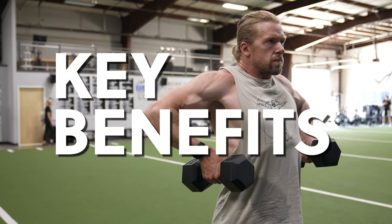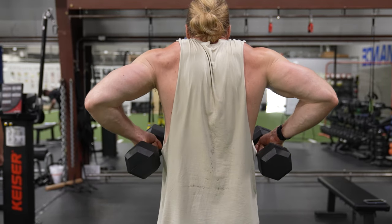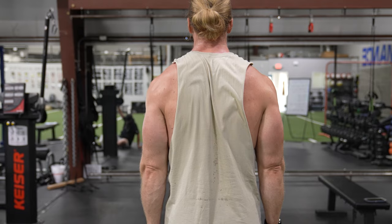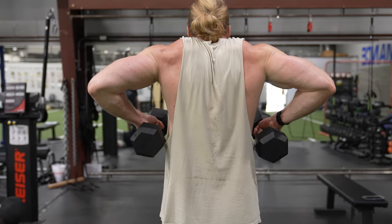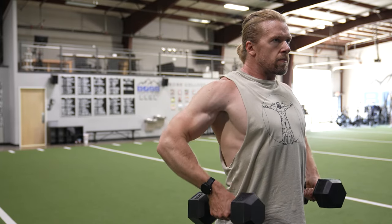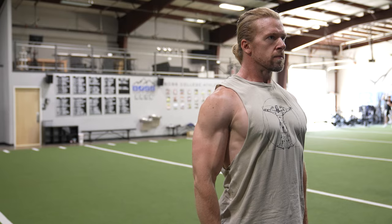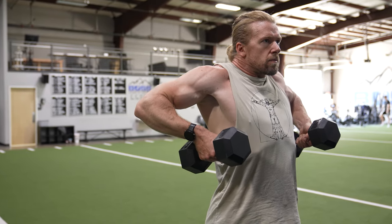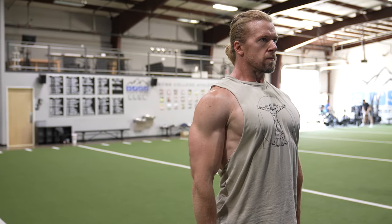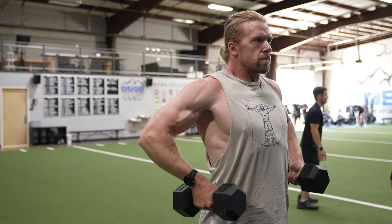The benefits of the monkey rows over a standard upright row is that your shoulder joint is being placed in a more efficient position — an externally rotated position. This will create a safer and more comfortable movement while still targeting your deltoids and traps. So give the monkey rows a chance; they're an excellent little known exercise which could become your new favorite.